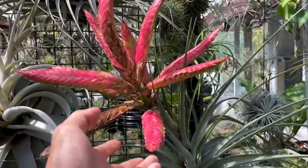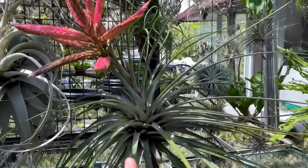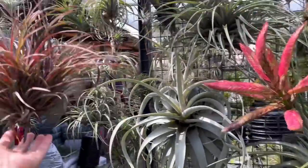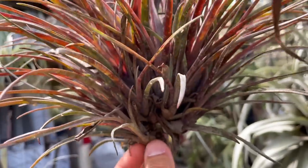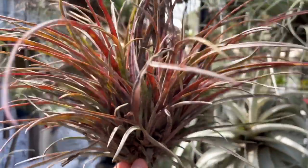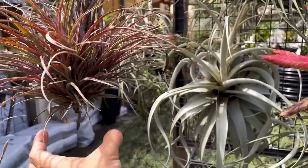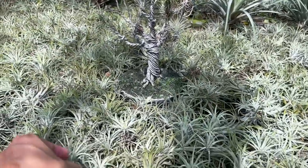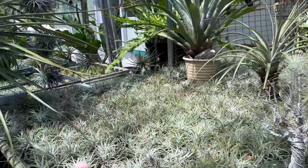After they flower, the main plant will start putting up pups from underneath, attached to the parent plant. The owner said they form clumps in batches — up to two to three batches — and then finally the parent plant will die off. You can separate the clumps individually. That's how you propagate them, or you can leave them as a clump if you prefer.